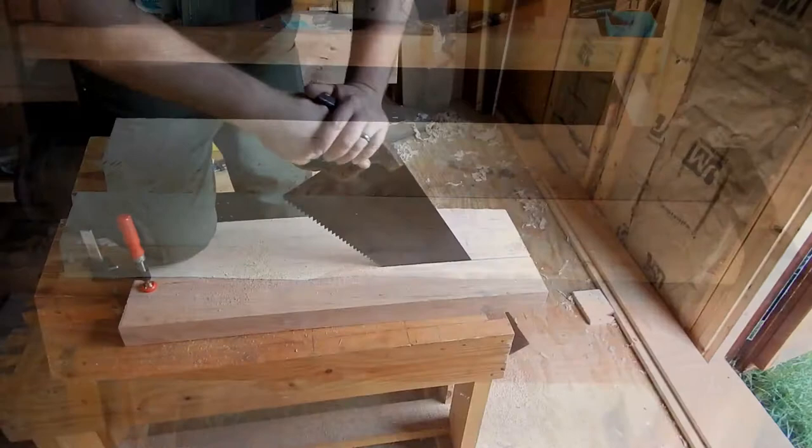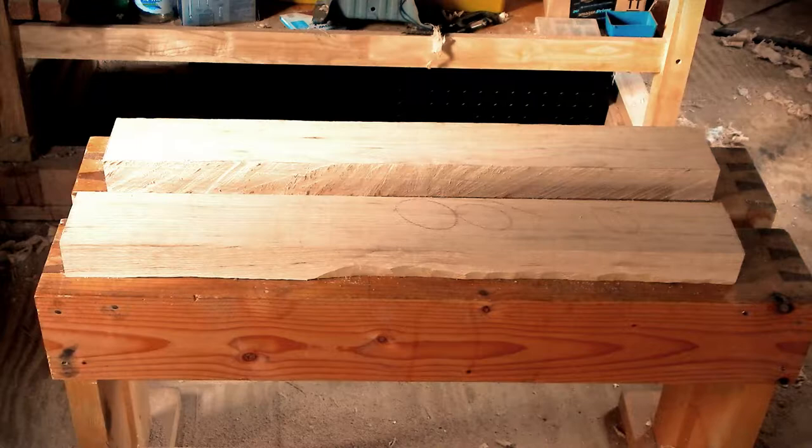After ripping the two halves to approximate width, I like to let them sit for a day or so before I plane them, to relieve the internal stresses and let them do most of the twisting that they're going to do. Then I can plane that out.